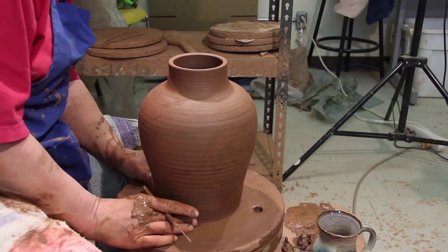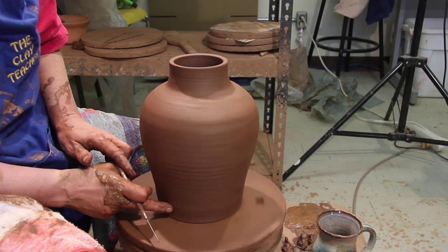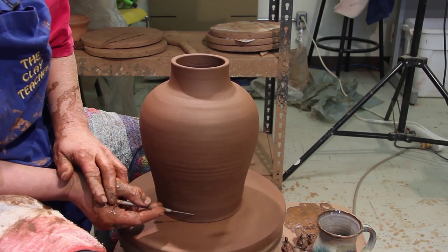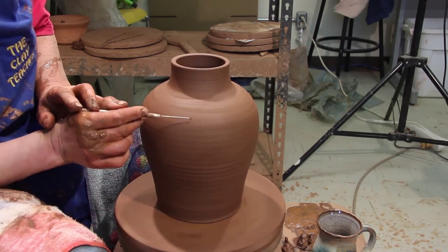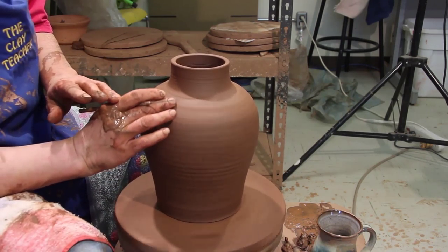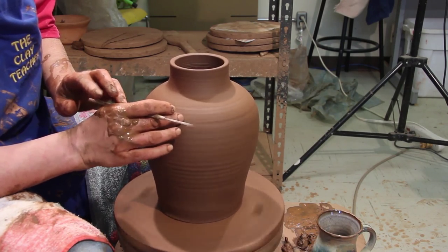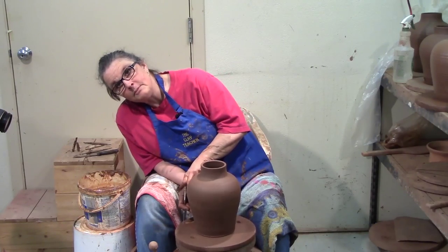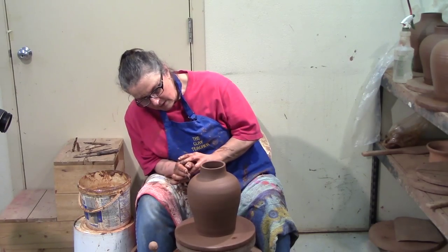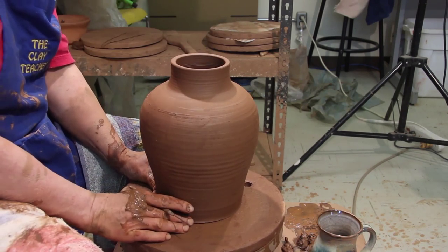I'm trimming this one straight up and down, and this is a good way — sometimes your pots are not perfectly centered. If it isn't perfectly centered, just center the piece you're going to trim. I like to trim the whole bottle, the whole pot, when I do a vase.